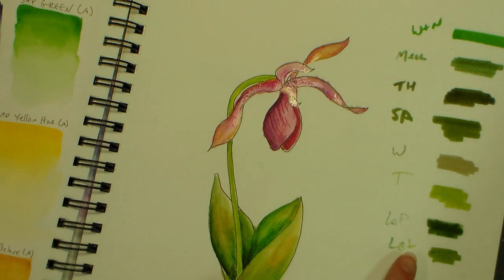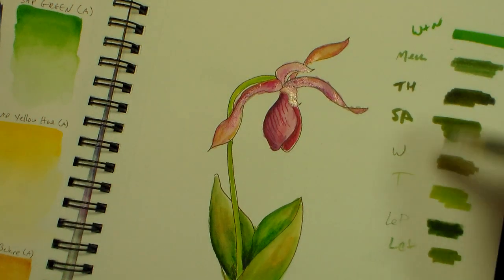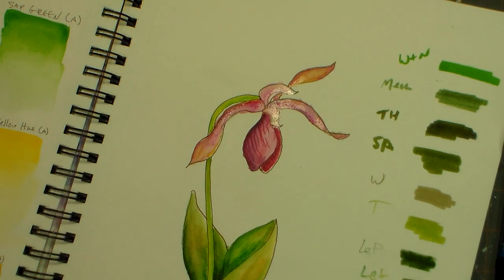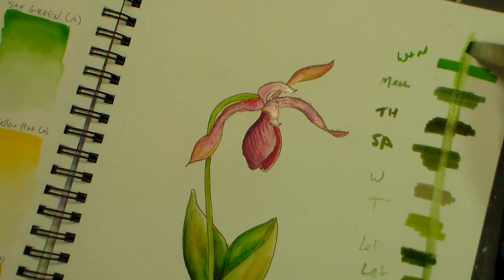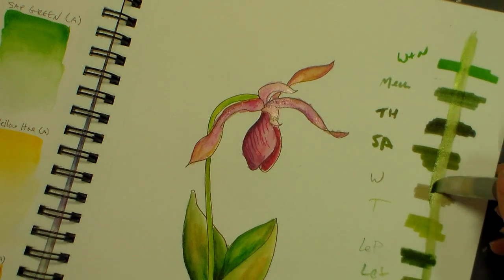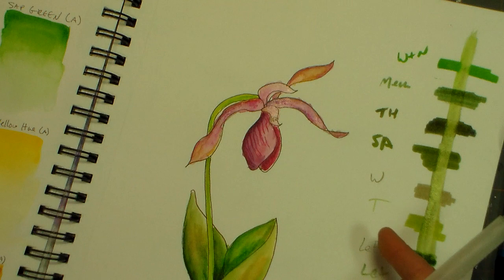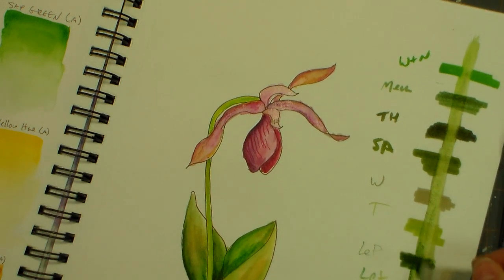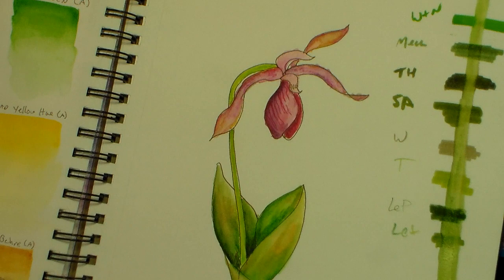Now for the lift test — please keep in mind the Letraset one might lift easier because I put it down more recently, while the others had about 10 minutes to sit. I'm going right up and down through these with a water brush with a flat nib, going back and forth to see how they compare. The Winsor & Newton lifts up super well — and that was the one I put down first. The Tim Holtz lifts pretty good. The Spectrum Aqua lifts up really good. The Whispers lift up good. The Tombow lifts pretty good. The La Plume stained — that didn't lift up very well. And the Letraset Aqua marker is staining a little bit even though it was the newest one.